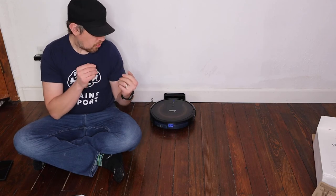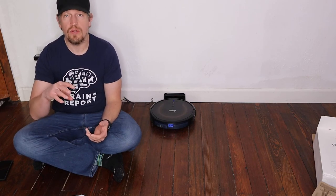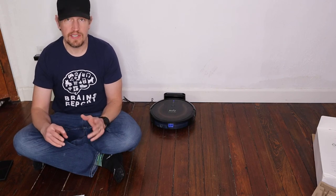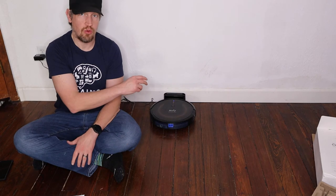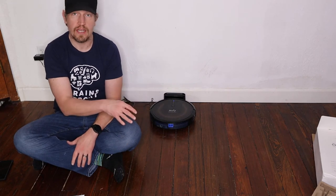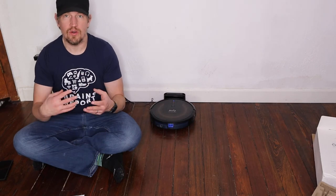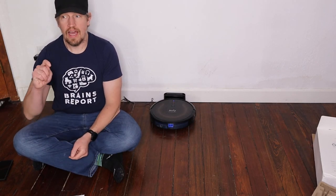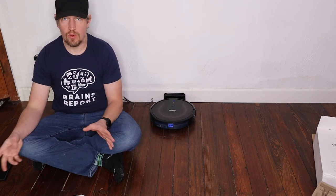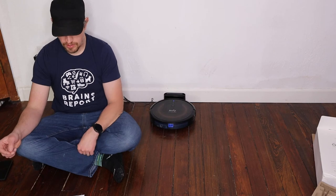This is one of the quietest vacuums I've tested. On its high turbo mode it's about 66 decibels — I measure that using a sound meter about 12 inches from the device while it's running, and that's about the sound of ruckus laughter. On quiet mode it's among the quietest I've tested: 58 decibels, which is quieter than normal conversation.